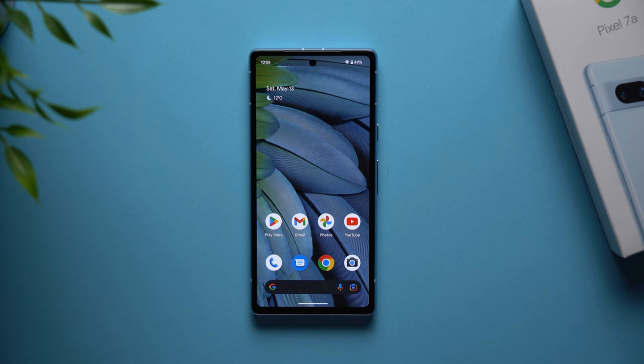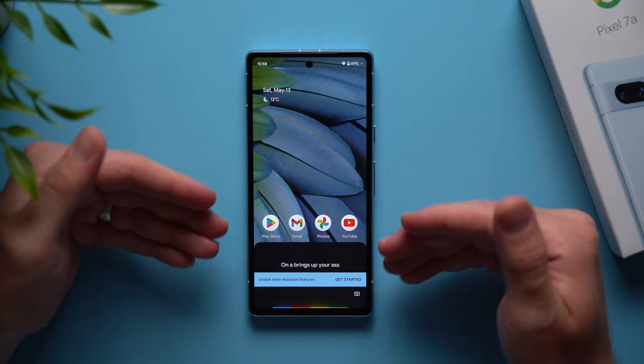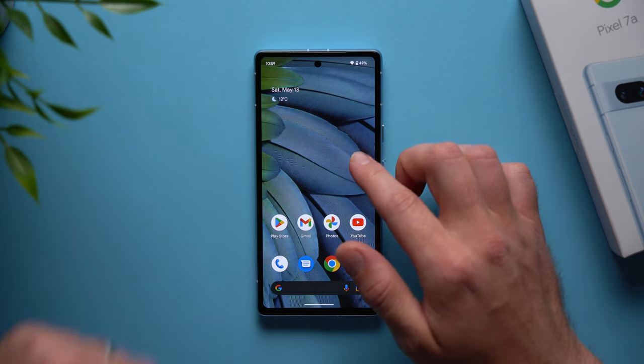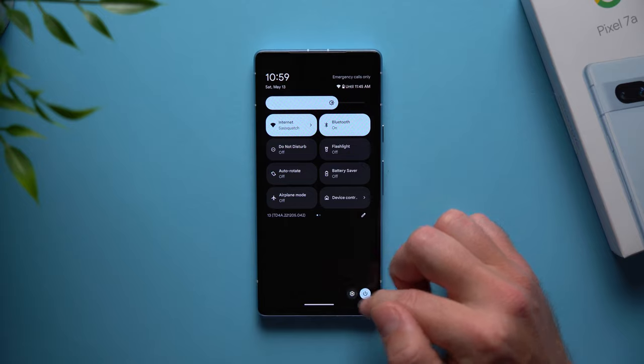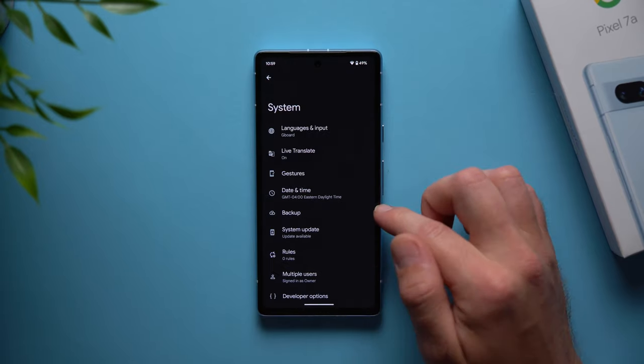For this next feature: by default, long pressing the power button on your phone brings up the assistant instead of the power options menu. If you just want the power options menu so you can restart or power off your phone, go to settings, scroll down to system, go to gestures, and at the bottom select press and hold power button. Change it from digital assistant to power menu so you get the power off, restart, and lockdown options back.